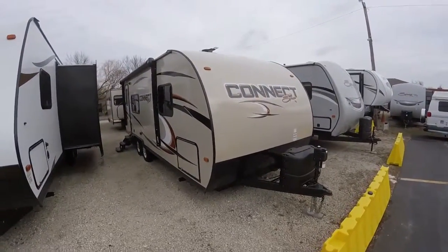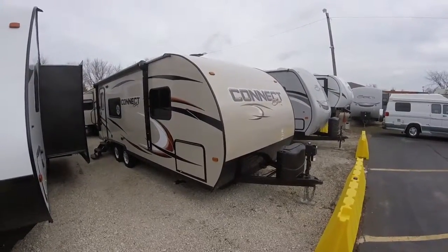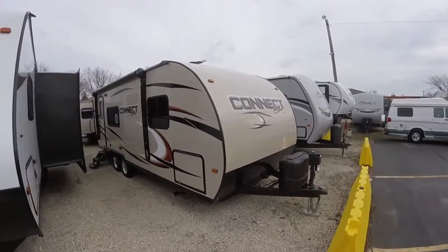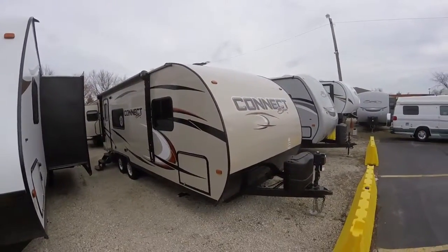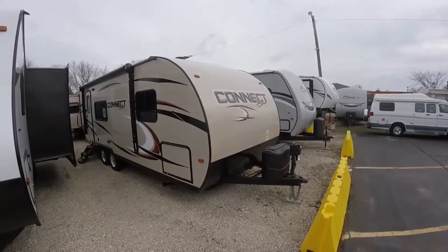Welcome to Advanced Camping and RV's virtual tour of this 2016 Spree Connect. This is the 241 RKS model. It's a nice short trailer, easy to tow. You can get into pretty much any campsite you want with this one.